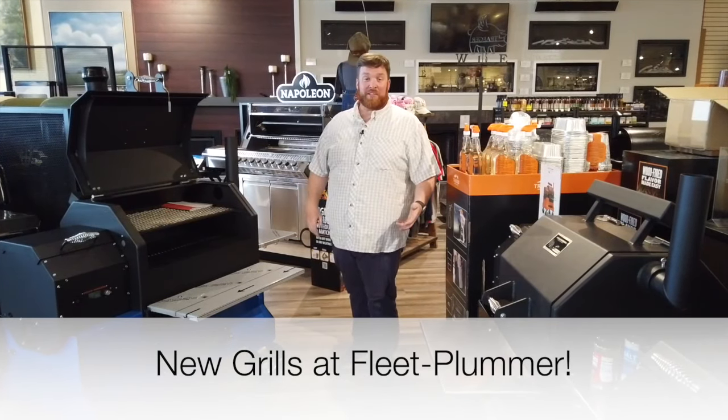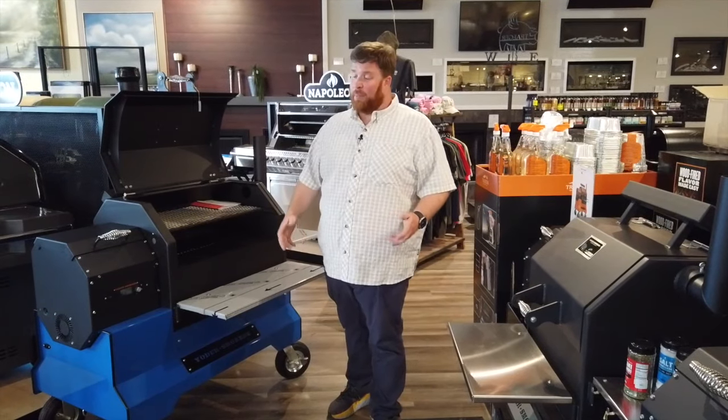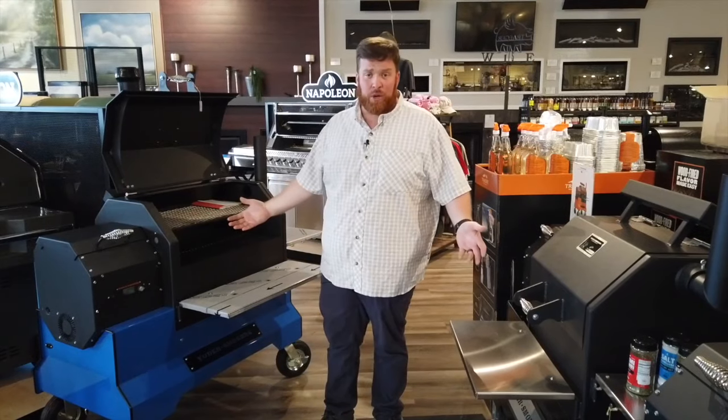Hey guys, John at the Greensboro Grill Center at Fleet Plumber. I want to talk to you today about Yoder Smokers — a couple of things that you guys have seen new on our floor. I just kind of want to drill down and make sure you know what we're talking about here.